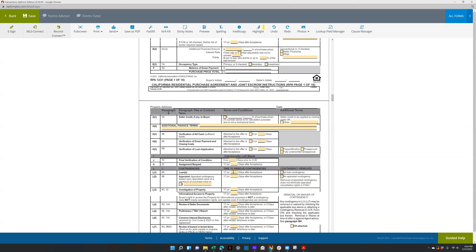I wouldn't recommend longer because it's a seller's market. If they're removing their loan contingency, check this box. If you are removing any contingencies, the contingency removal form needs to be checked off and the form actually needs to be filled out.